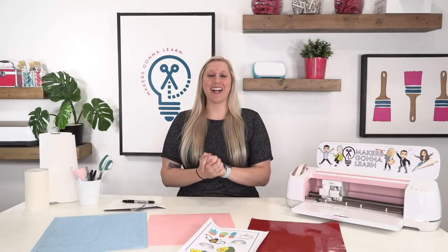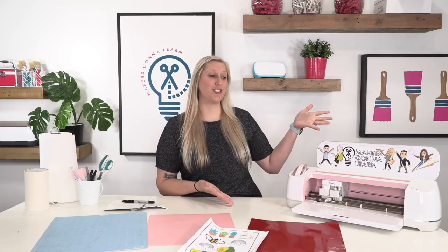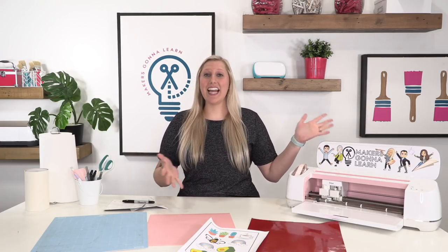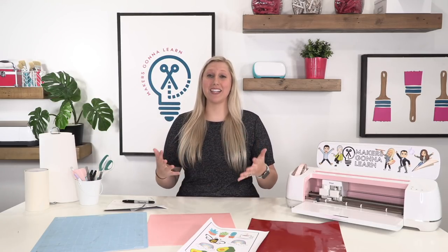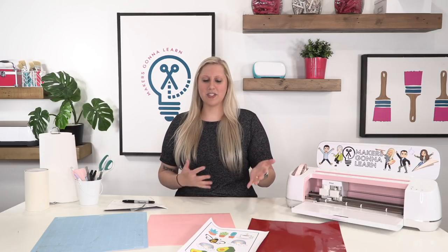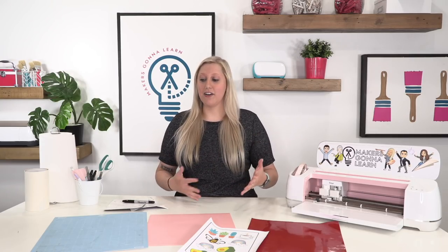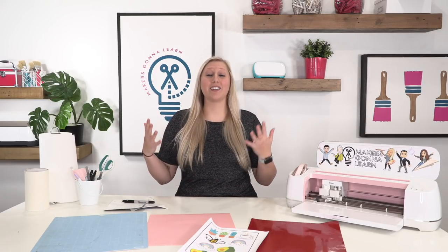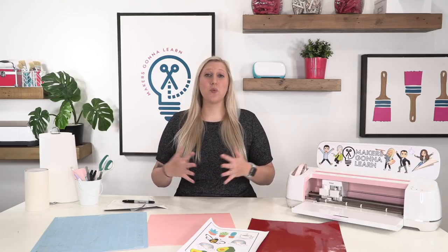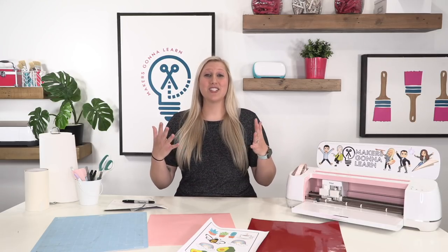Hello everyone, welcome back to the YouTube channel. It's Rachel here from Makers Gonna Learn, your ultimate die cutting community. Today I have a very fun video all about how to not waste vinyl — how to make the best of the materials you have, with tips and tricks to help you make the most of everything, because vinyl does not grow on trees. We want to keep all of our scraps because we can use those in the future.